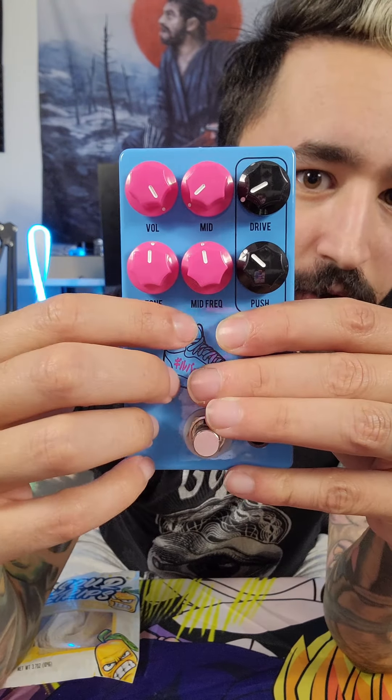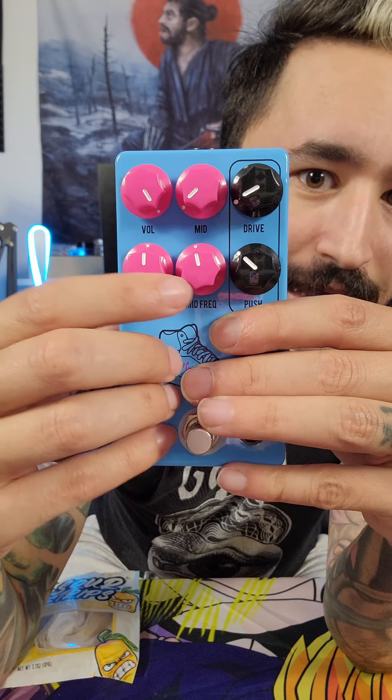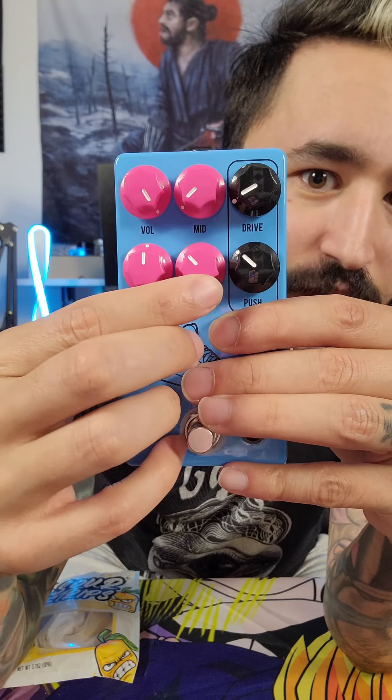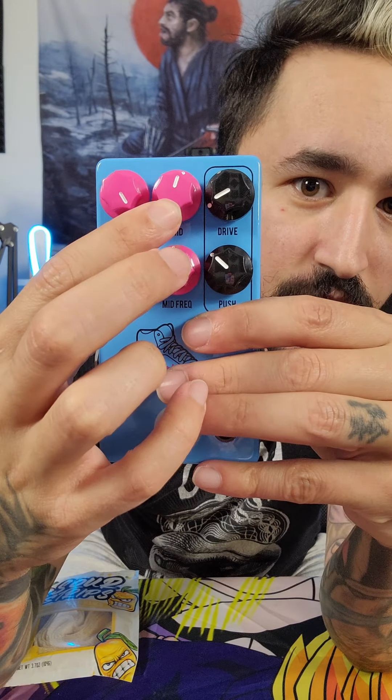What I love about this pedal is that you've got this mid control. It allows you to kind of choose the mid frequency, and then this knob here is going to allow you to boost those mids. Let me show you what it sounds like.